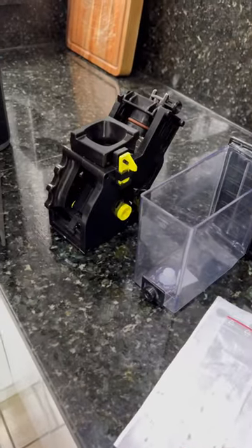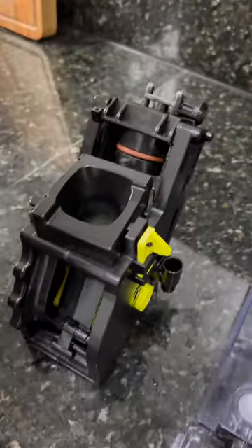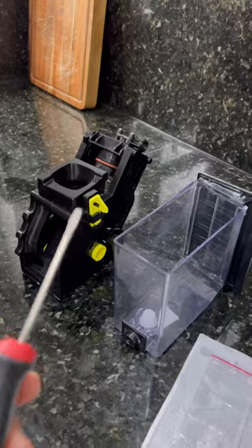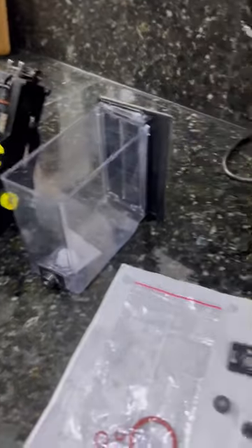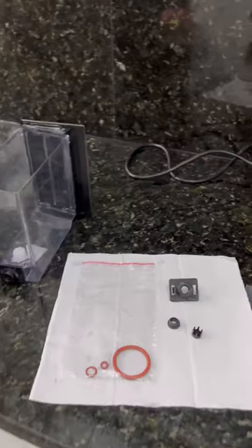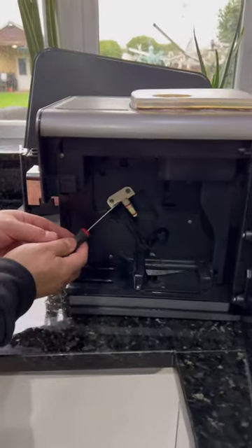I noticed a lot of people making it look complicated by removing this and removing all this, but really there's no need. All you need is a little screwdriver to do the whole lot. I'm not an engineer or a tech guy, but I'll show you how it's done. Let's start with these.